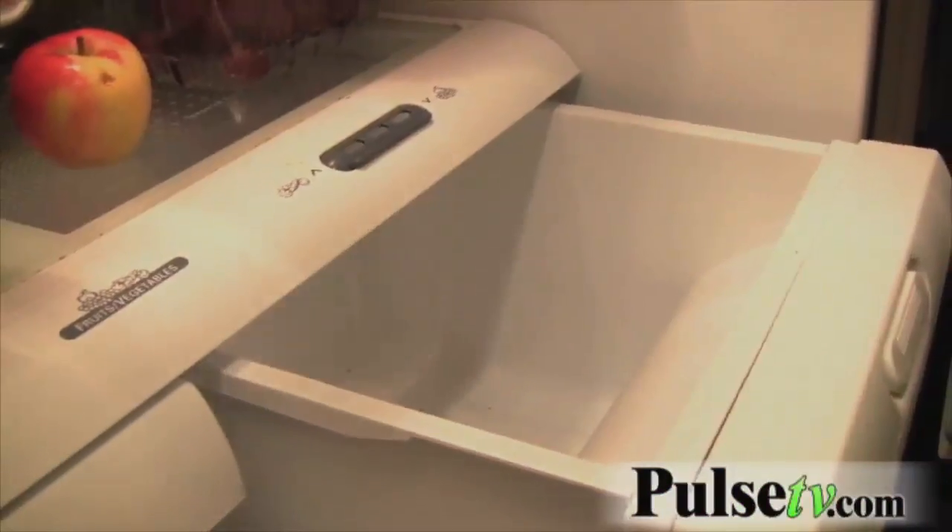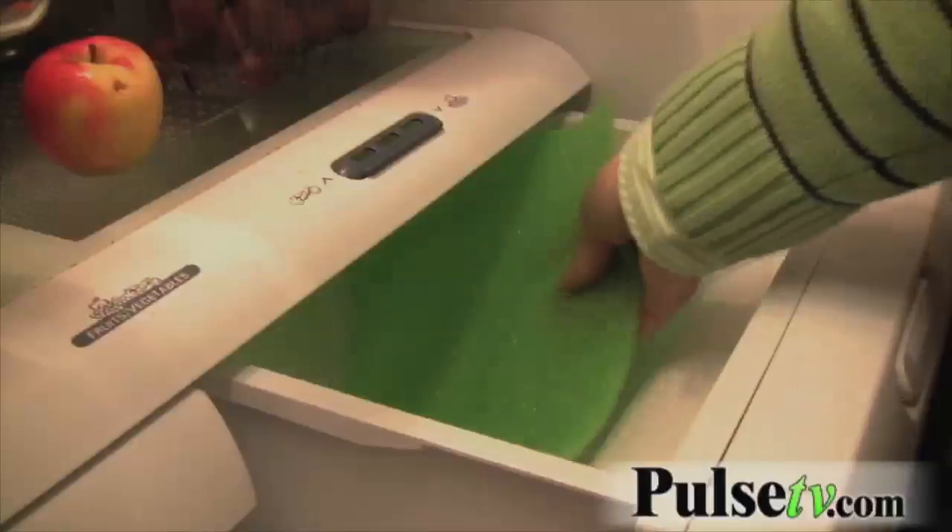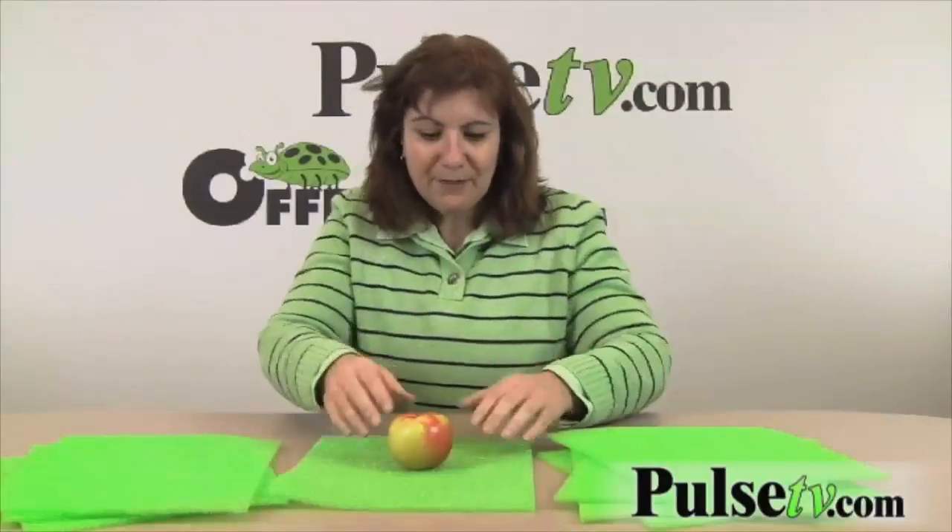Simply place these into the drawers of your refrigerator where you keep your fruits and veggies. Here we have an apple — you can trim these any size to fit your drawer. You just put your vegetables or fruits on top of it.